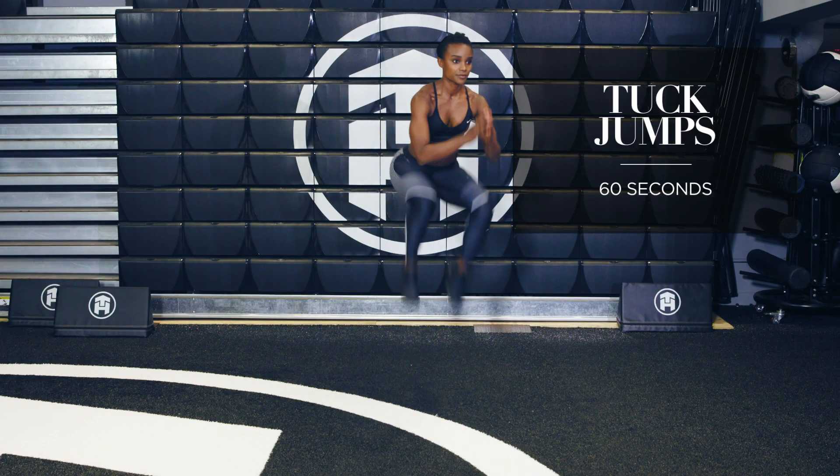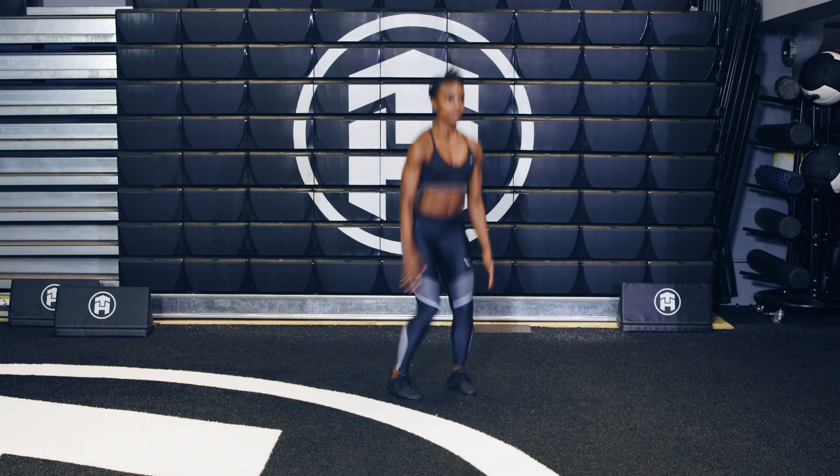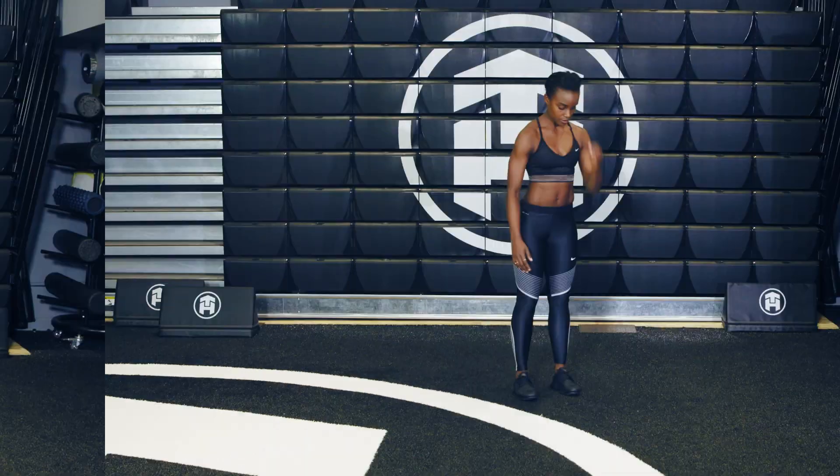For tuck jumps, you want to make sure that you are getting nice and explosive. You want to think height for these. So you want to get off the ground, bring the knees all the way into the chest, and then when you land, land with soft knees.